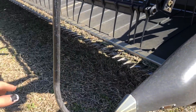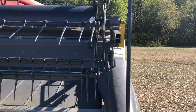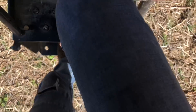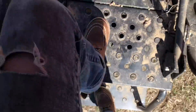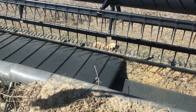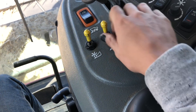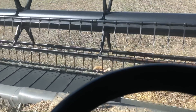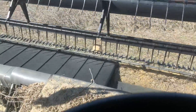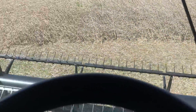All right, so I just made the first pass and it looks pretty clean to me. We're gonna go ahead and get started with the next pass. I wish Hyde would move, but it's all right — he'll move when I start. So we start the header, start the separator, throttle up. And there he goes — and here we go.